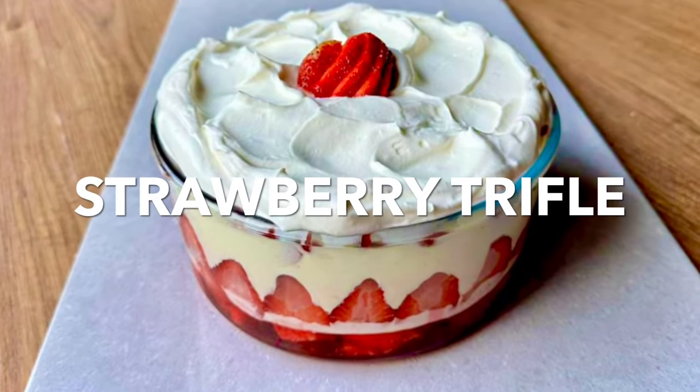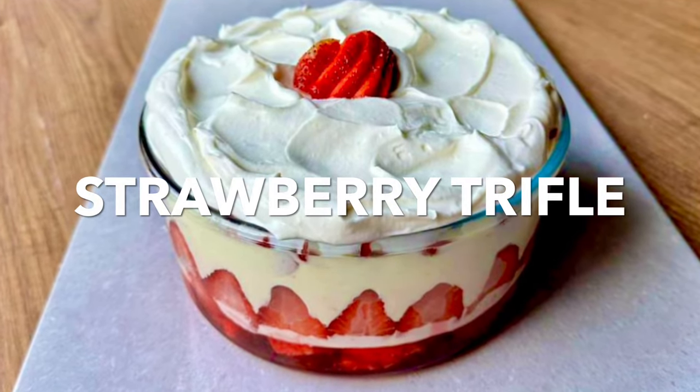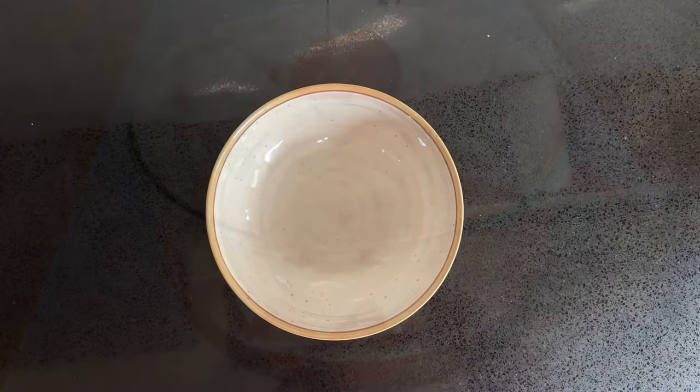This strawberry trifle is the perfect summer dessert. It is so light and refreshing you'll want to make it again and again.